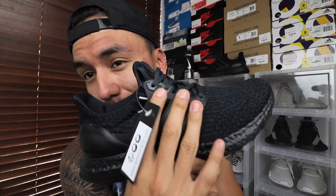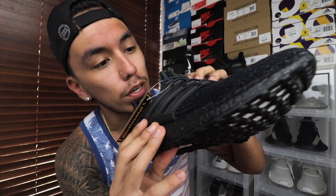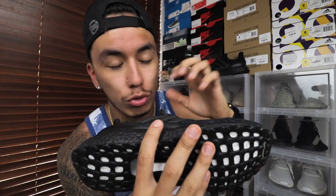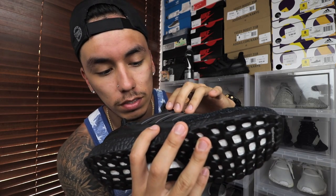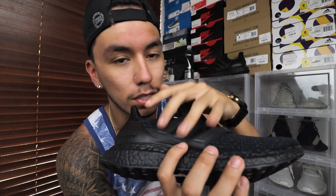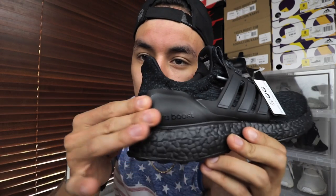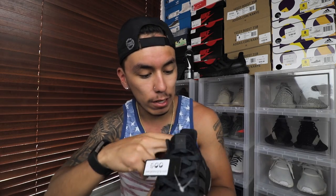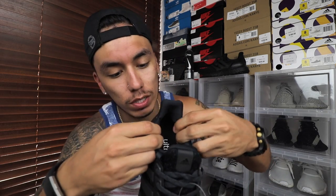You do have a cage, though it's not really the 3.0 cage — I don't know why they did that. The 3.0 cage is usually more clear and transparent. The heel cup on the back is the same on every Ultra Boost; they don't really change that. They usually just change the cage and make it more transparent on the 3.0s.